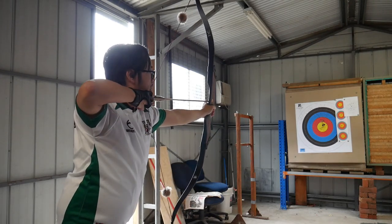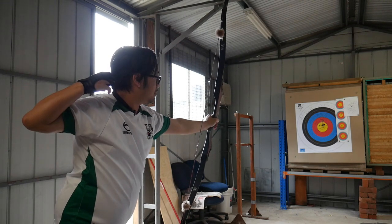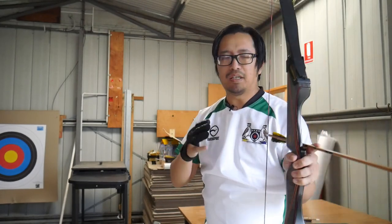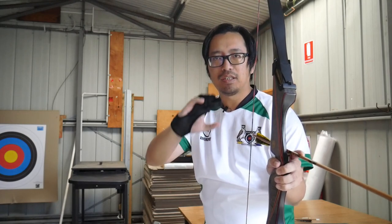Lead with the elbow. Today we're going to cover a very common problem, especially for beginners, but a lot of intermediate archers haven't yet grown out of this problem, and that is alignment.